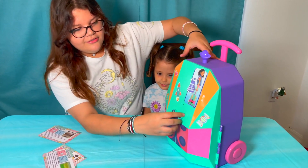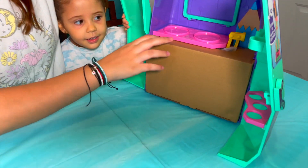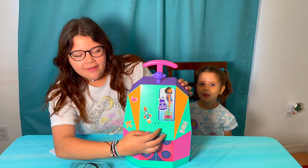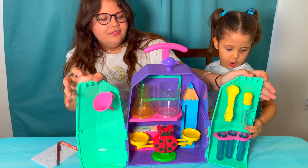And to open it, we have to twist this little ladybug thing. And then, boom. Uh-oh, looks like we have to build it. So let's pull it out. Okay, big reveal.